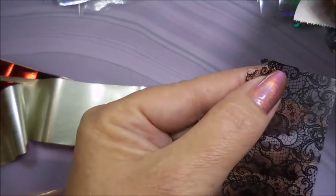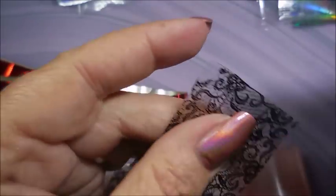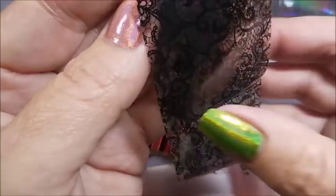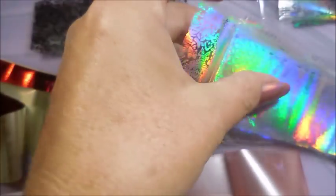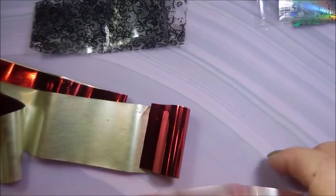That tape trick works with all of them. Here's the lacy one - it's really hard to tell which side is up and down. You just put the tape on there, rub it a little, then pull it off and you can see some foil coming off. You don't have to worry about losing a whole corner - there's plenty to go around. The trick also works on the hollow ones, and it tells you which side of the foil you need to be putting onto your nail.